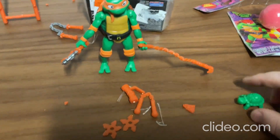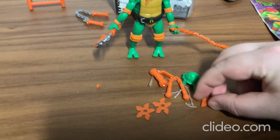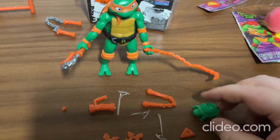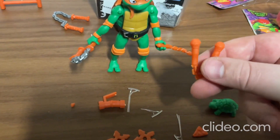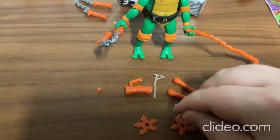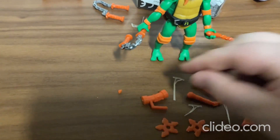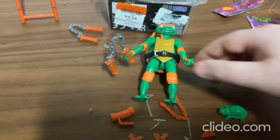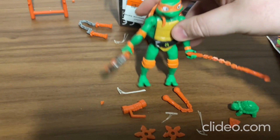Such a cool toy with all these little additional things along with it — like a little pizza, a little toy turtle, these are like microphones I guess, ninja stars, and I'm not sure what this other one is. But yeah, it's a really cool toy. It's really fun too.